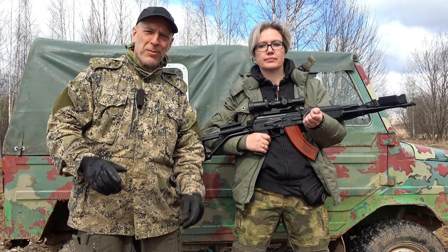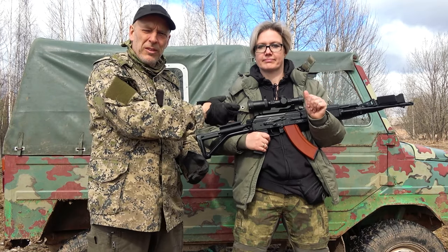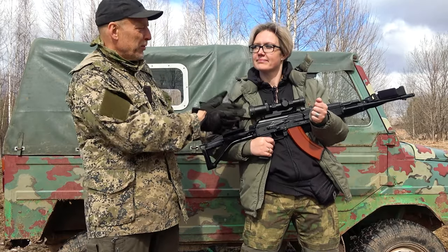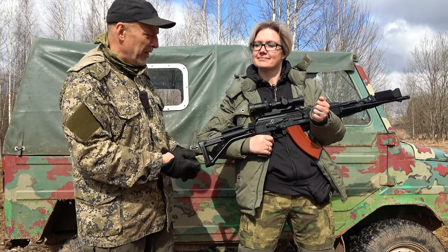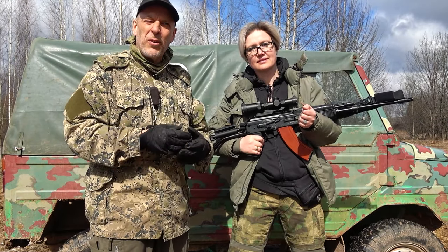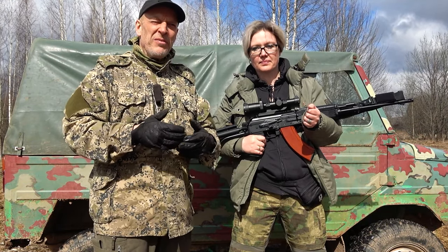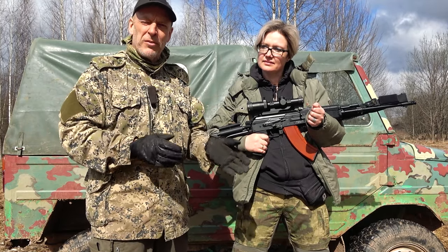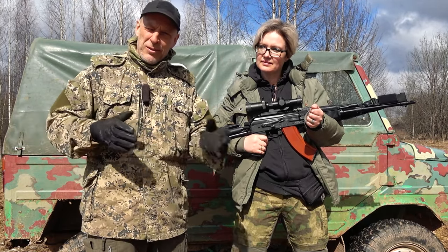Welcome back to the channel, welcome to Survival Rusher. Today we're going to do a short video on this scope from CV Life called the Eagle Feather. I've been testing it out — Mrs. Survival Rusher is holding it because it's too heavy for me. It would be pretty good for an entry-level scope or a backpacking scope, and it performs really well.